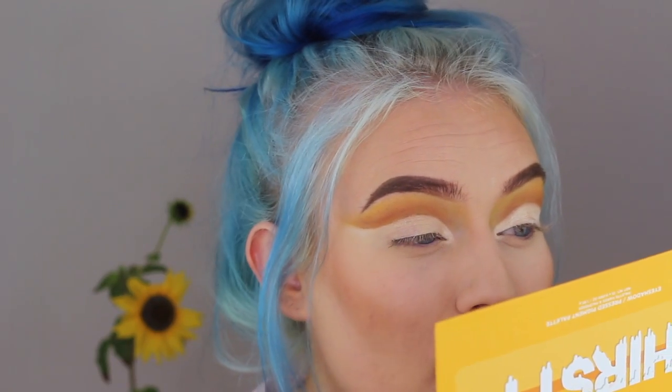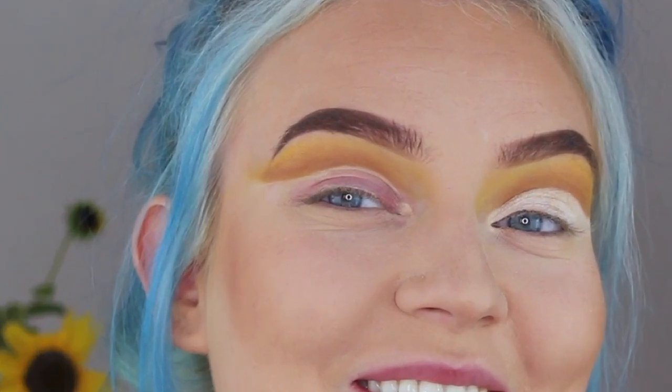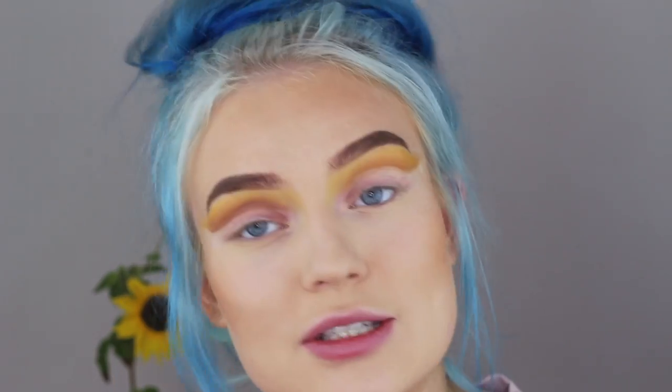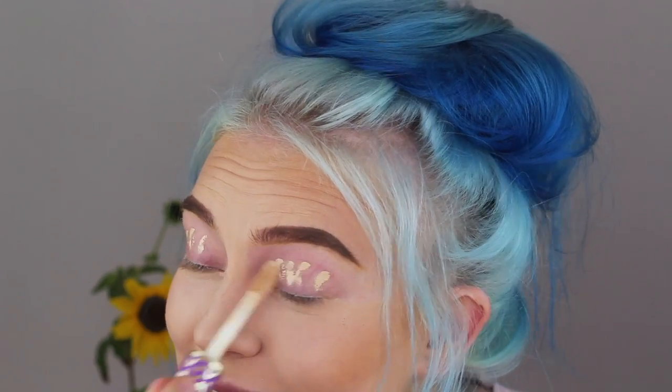I literally just took off the concealer — there's still my base there, that's crazy. I love how it looks like I applied red eyeshadow to my lid but nope, it's just my lid color right now. I swear I can do makeup, just not today. I'm gonna start all over again because nothing I'm doing right now is working out. Not everything you do works out. So I'm just gonna redo all of it, and then we're gonna get back to the point where I messed up and hopefully do something else. We are back where we left — let's carry on, let's not talk about this ever again.